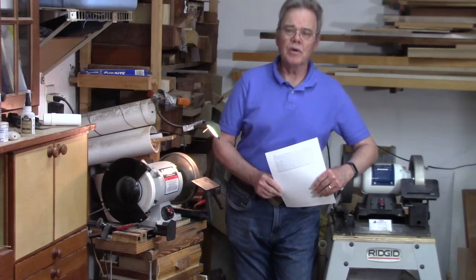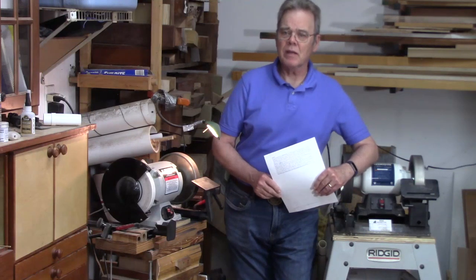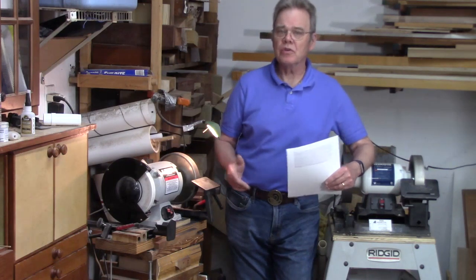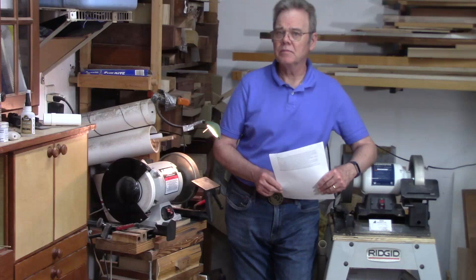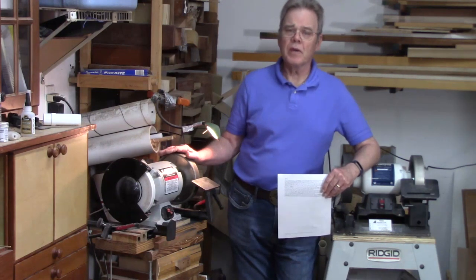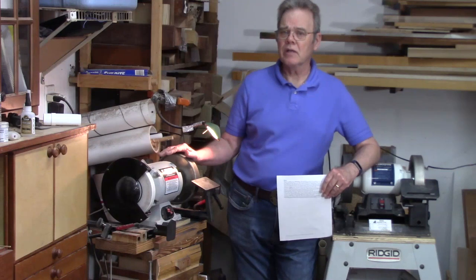Woodturners come into woodturning with a wide variety of backgrounds. Some, like myself, never owned or used a grinder before they got into woodturning. I've learned a lot about grinders since then. I want to share that with you — for beginners looking to get a sharpening system, or experienced turners that might be looking at an upgrade.